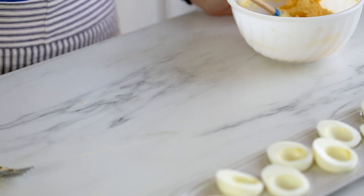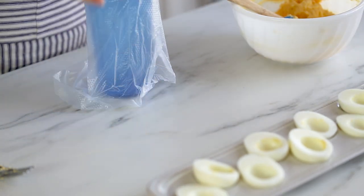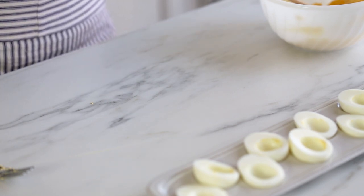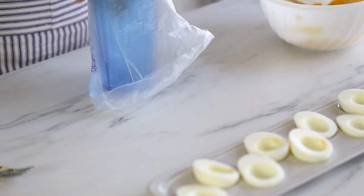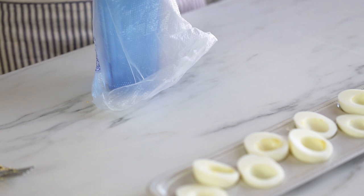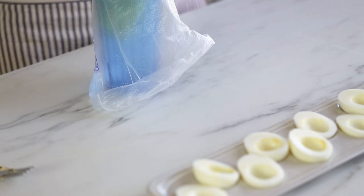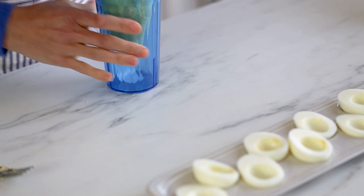At this point you can just spoon the filling into the egg halves. But for presentation, if you're doing this for a party, I have a piping bag — you can also use a Ziploc bag. I've set it over a cup, which helps me fill it easier. Just dump the filling right in. If you don't have piping bags, a Ziploc bag is just as easy — push all the filling into the corner.